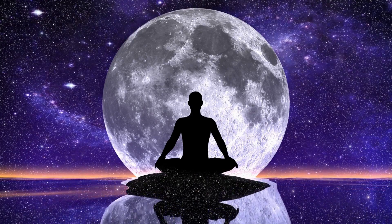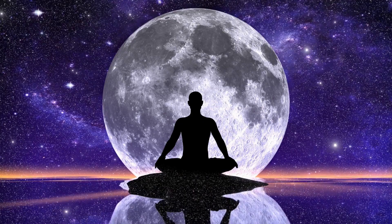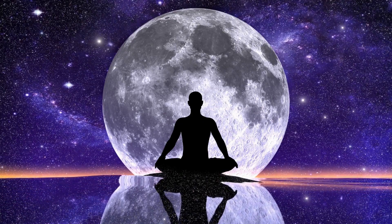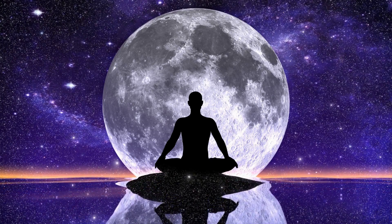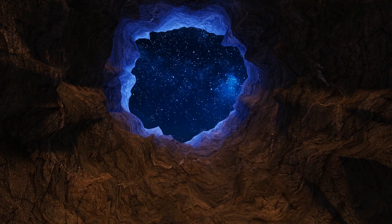Welcome to this guided meditation on the soothing practice of mindful breathing. Find a comfortable and quiet space to sit or lie down, where you won't be disturbed. Let's begin.